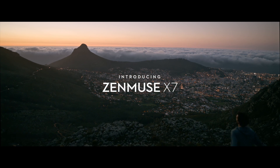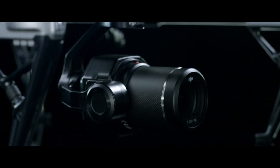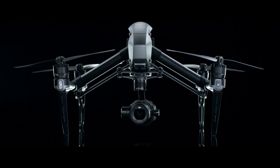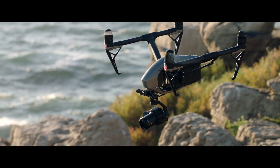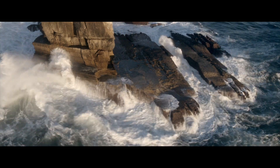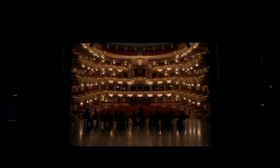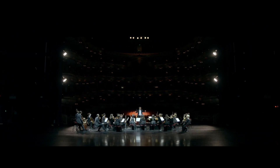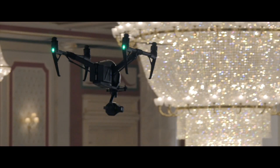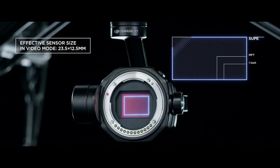The Zenmuse X7 — deep passion for uncompromised image quality is the simple philosophy behind it. Together with the Inspire 2, it marks the next evolution in DJI's aerial imaging technology. The Inspire 2 has become a standard aerial platform used on film sets around the globe. The new Zenmuse X7 transforms it into the world's first fully integrated aerial platform featuring a Super 35mm sensor for video recording.